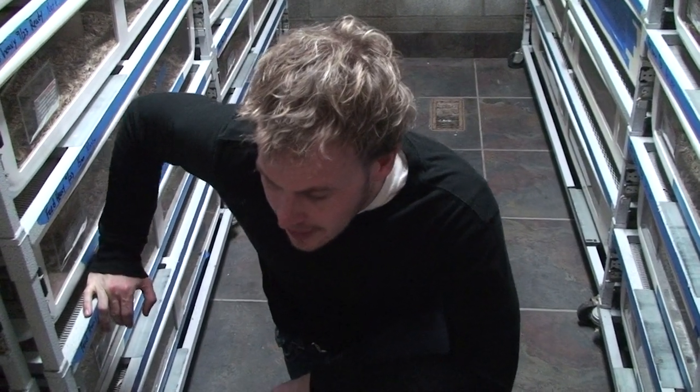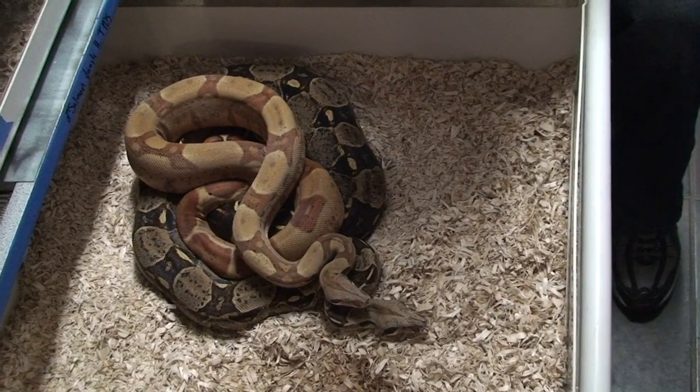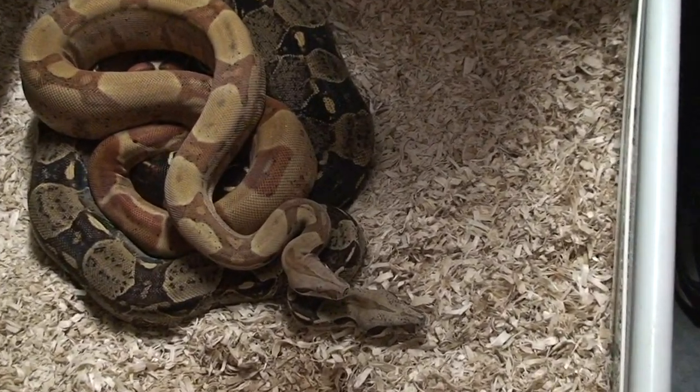This is a project I'm real excited about, and this is why I think you need to hold your het females. This is a het T positive albino female. This is a salmon jungle het T positive.